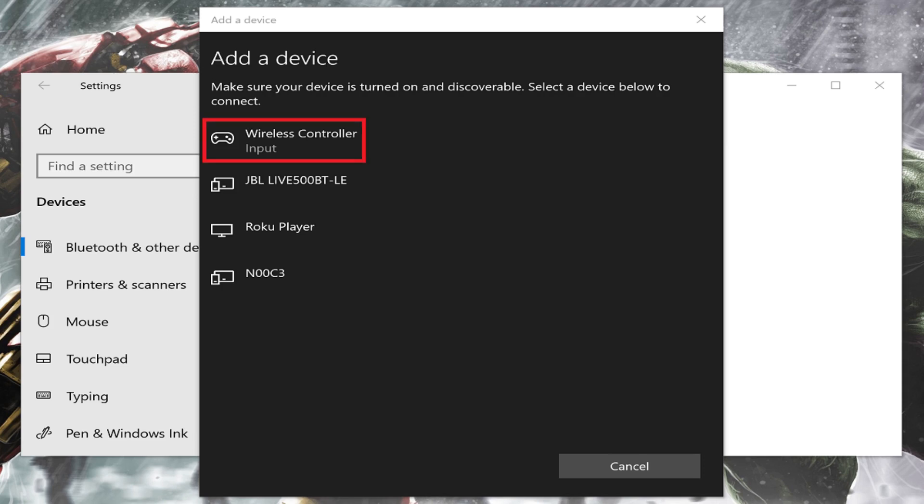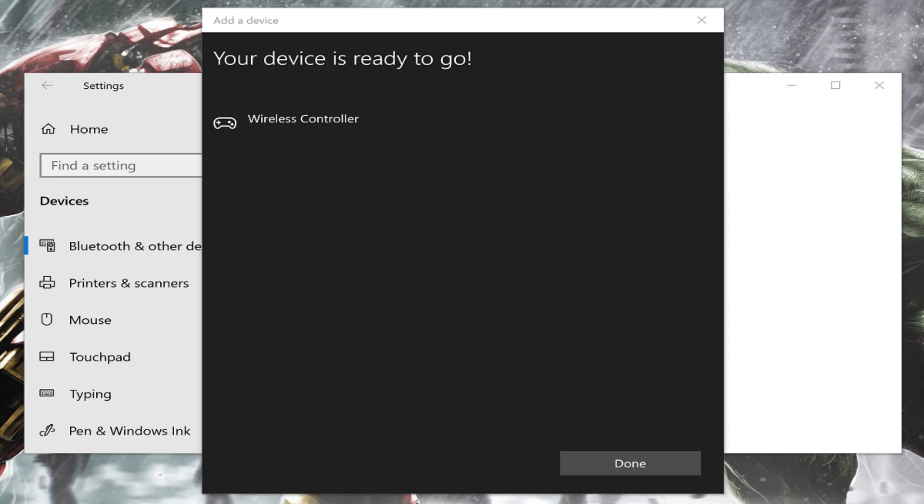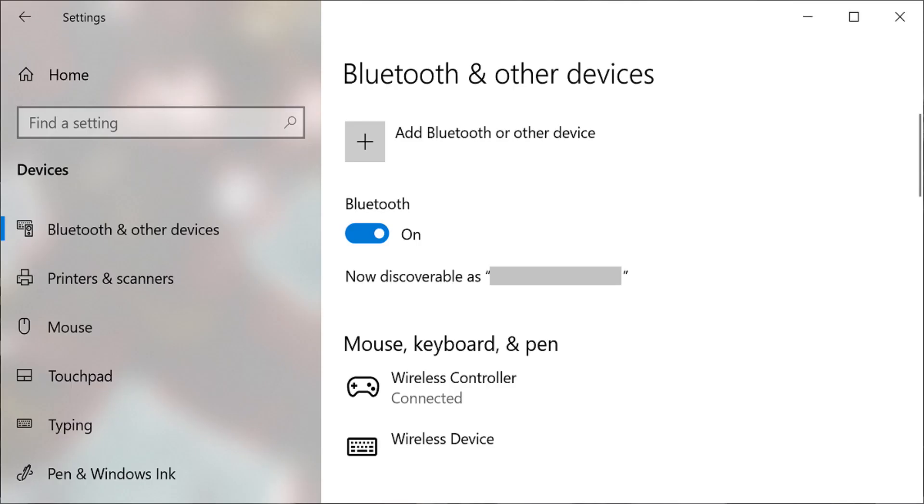Step 8. Choose Wireless Controller. A connecting message appears briefly beneath Wireless Controller before a message is displayed telling you that your PS4 controller is now connected to your Windows PC via Bluetooth. Click Done. You'll be routed back to the Bluetooth and other devices screen, where you'll see Wireless Controller — representing your PS4 DualShock 4 controller — listed as connected beneath mouse, keyboard, and pen.